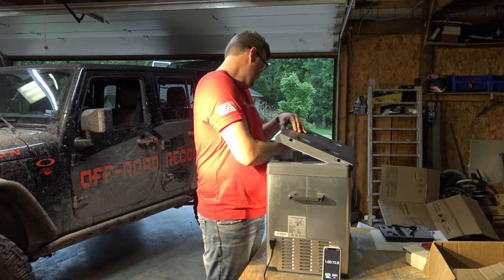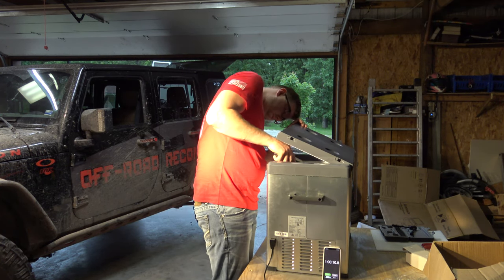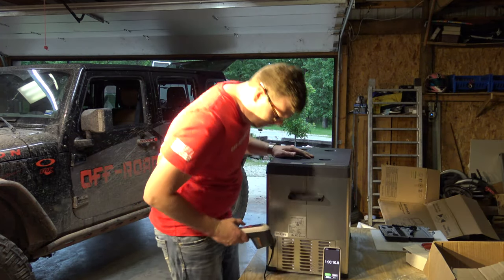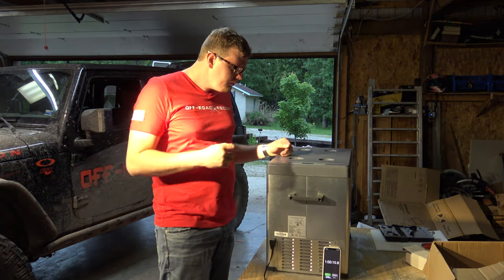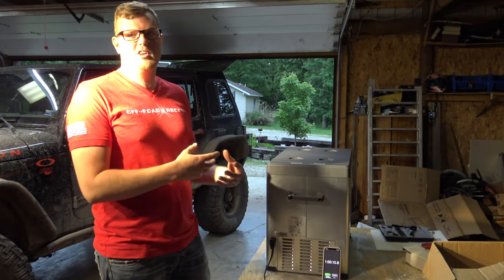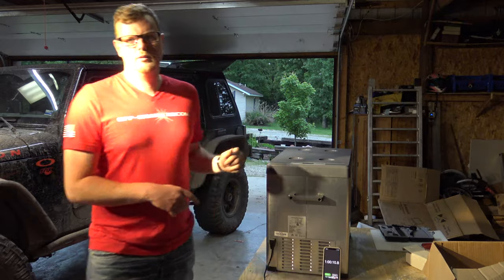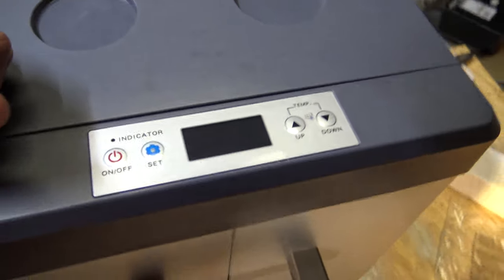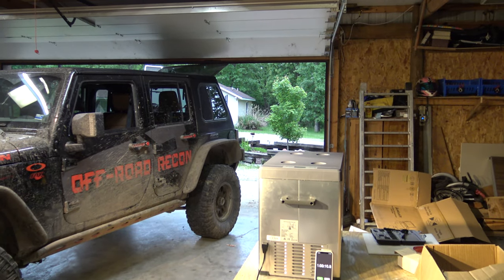Let's see what our handy little gauge shows here. It shows about one to two degrees — so that's about right. It's showing one degree now, so it's come back up a little bit. The compressor had been off whenever it hit temperature, and then the compressor kicked off. So let's go ahead and turn this thing off. At one degree — we're going to go ahead and kill this thing. Now we'll just let it sit for a while and see how long it takes to climb back up in temperature. I'll set this stopwatch again.